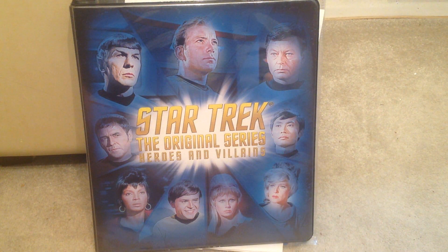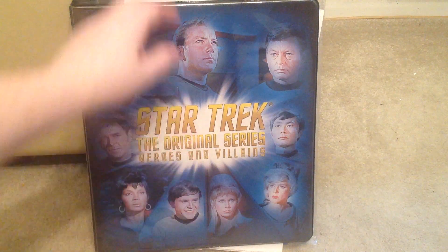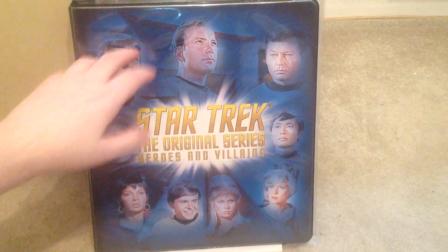Hi again. This is my Star Trek The Original Series Heroes and Villains cards. This is produced by Rittenhouse Archives as of 2013. This is the official binder for it.